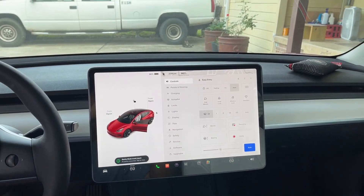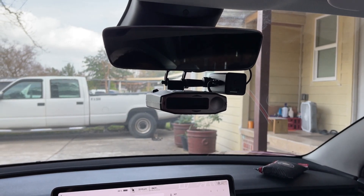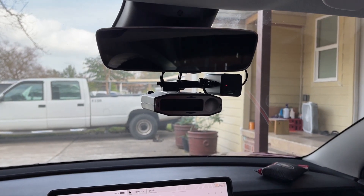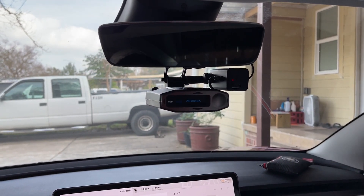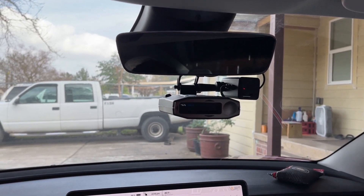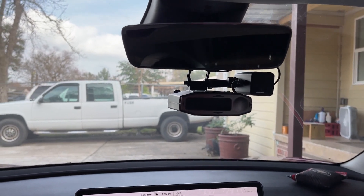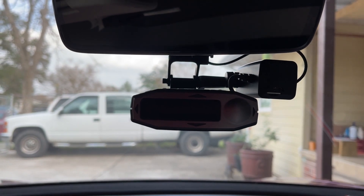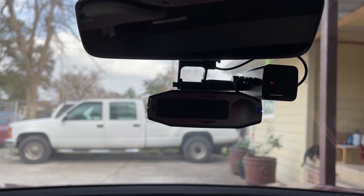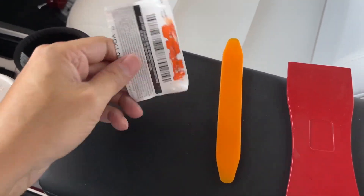Here's the final look. When I get in the car and step on the brake, it powers up the radar. I'm using the M1 dash cam here — same thing, it's working. When I get out, it turns off.